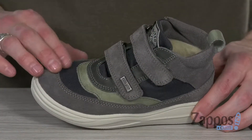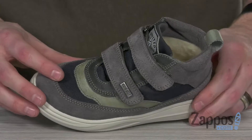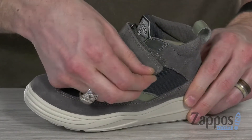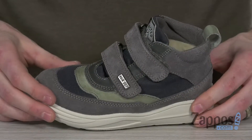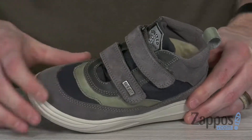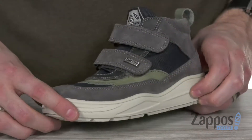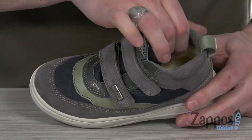This cool and comfy sneaker features a leather and textile combo upper. It's got dual hook-and-loop straps over the top of the vamp to give that easy in-and-out and secure fit. Also got the gusseted tongue to help keep out debris, and the Naturino rain step is gonna help keep the little one's feet nice and dry.